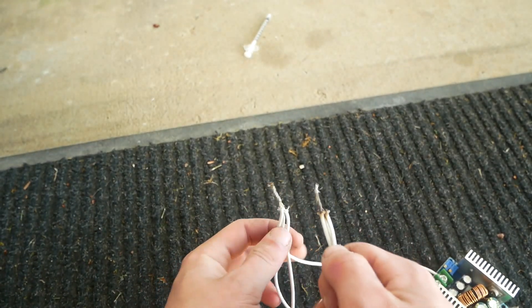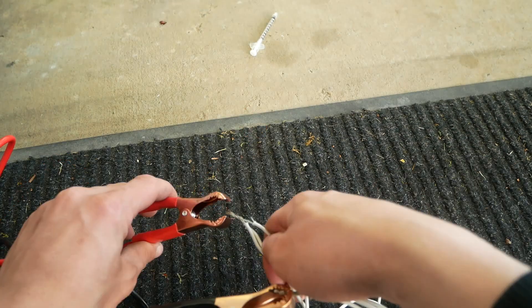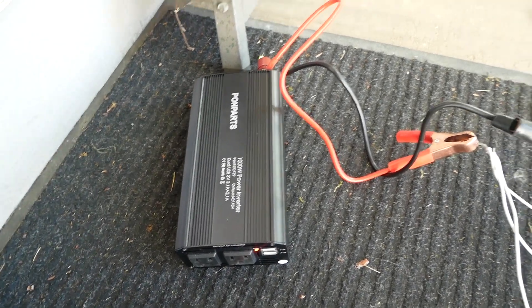Let's see if we've got good output voltage. Looks good. Okay, let's connect it up to the inverter. Let's see if it turns on. That's not good. I think I overvolted it — 20 volts.